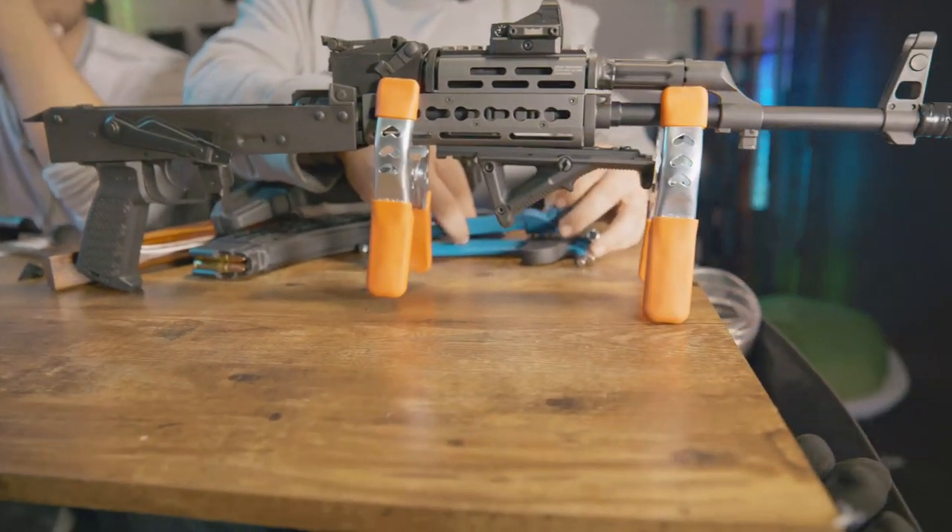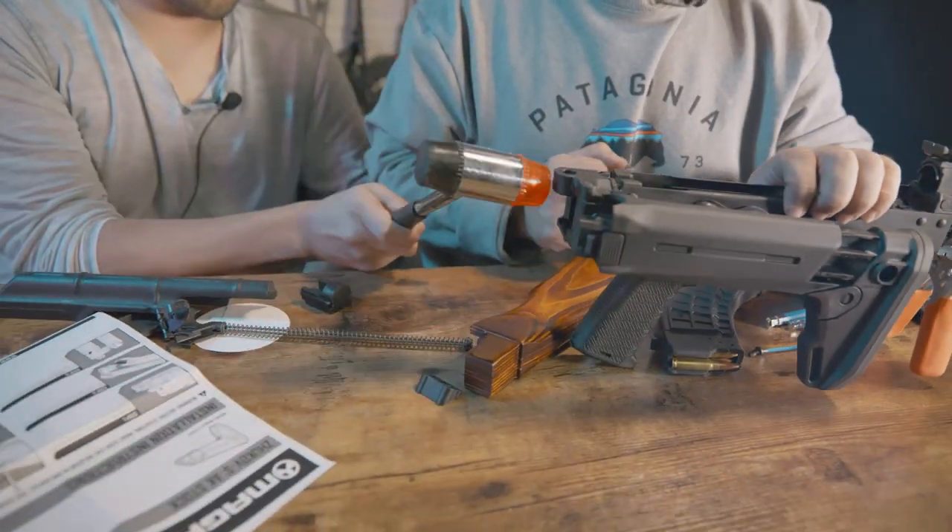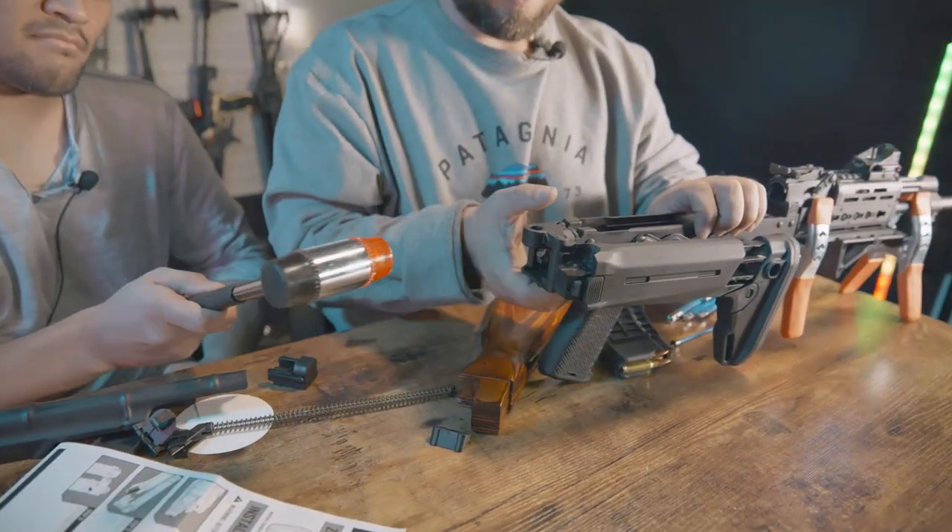It looks so unhappy. You're going to want to tap it in here. There we go. That's good. Perfect.